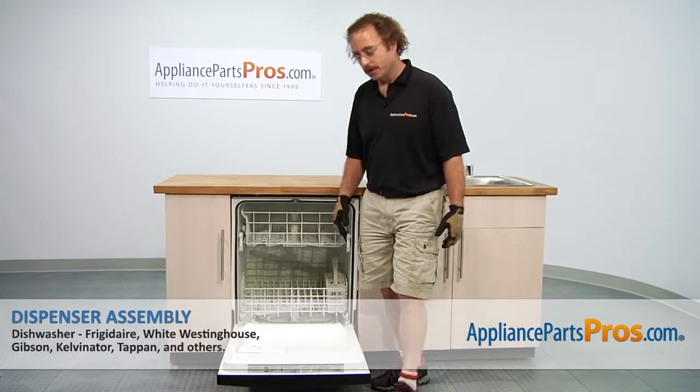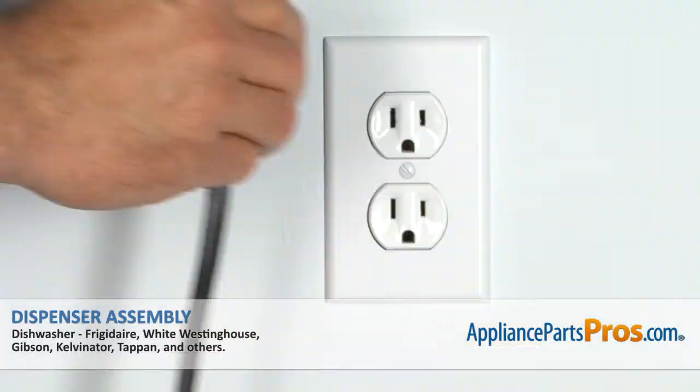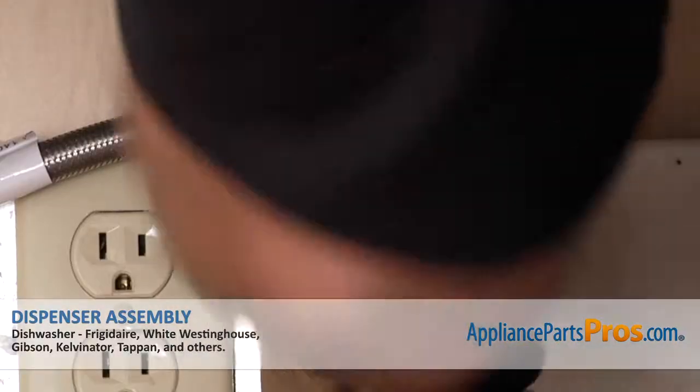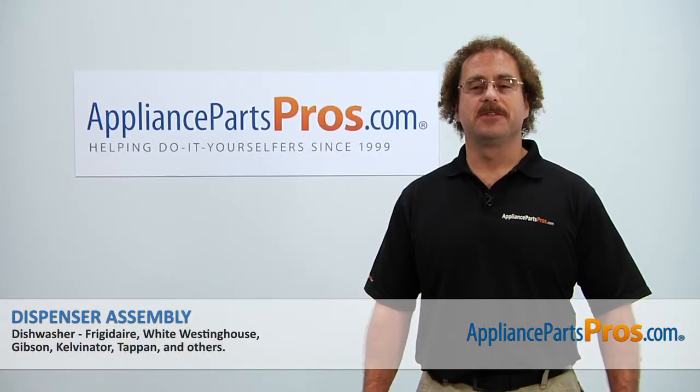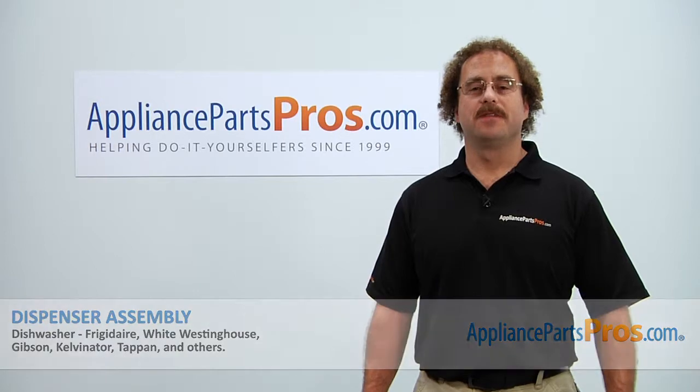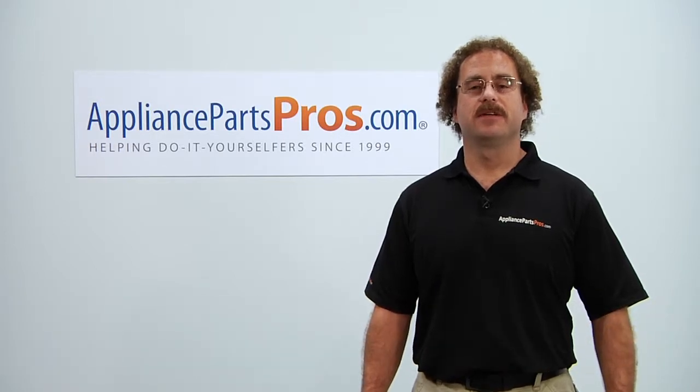Now that we are done repairing the dishwasher we can close the door, plug it back in, turn the water back on and give it a whirl. Thanks for joining us for another successful repair brought to you by AppliancePartsPros.com. Check out our other repair videos on our site, Facebook and YouTube.